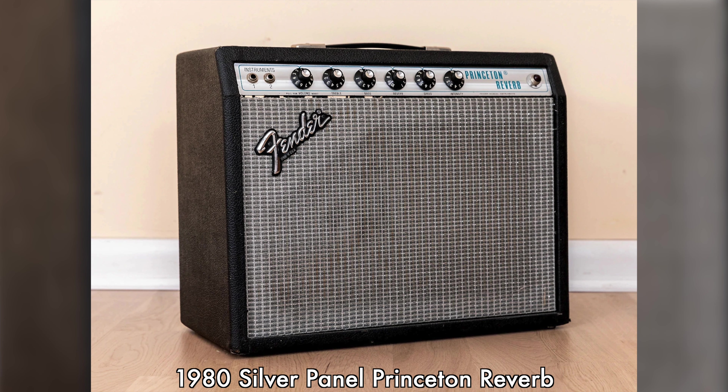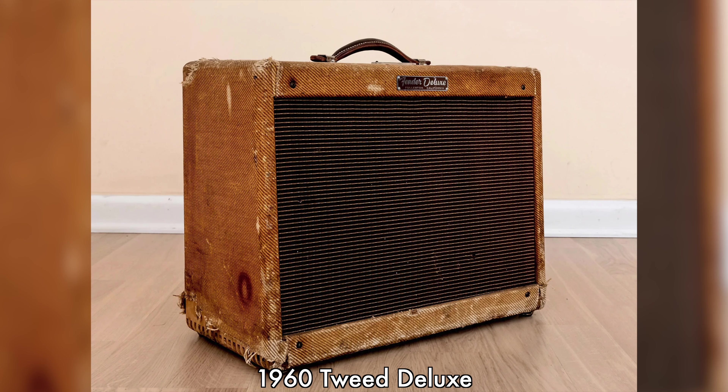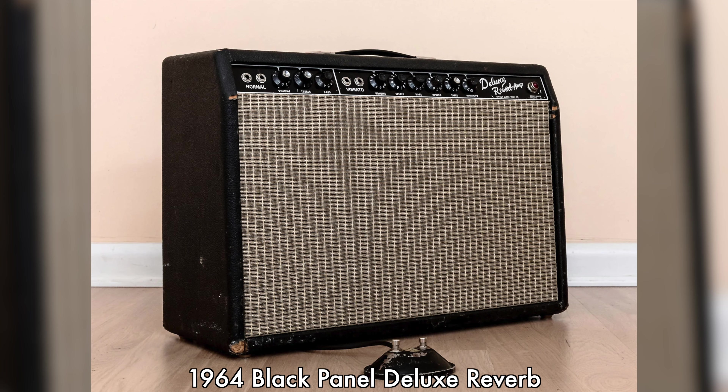Today we're going to show you how we go about dating a vintage Fender amp. We're going to be breaking down the source date codes on potentiometers, speakers, and transformers, as well as decrypting the dates on tube charts.